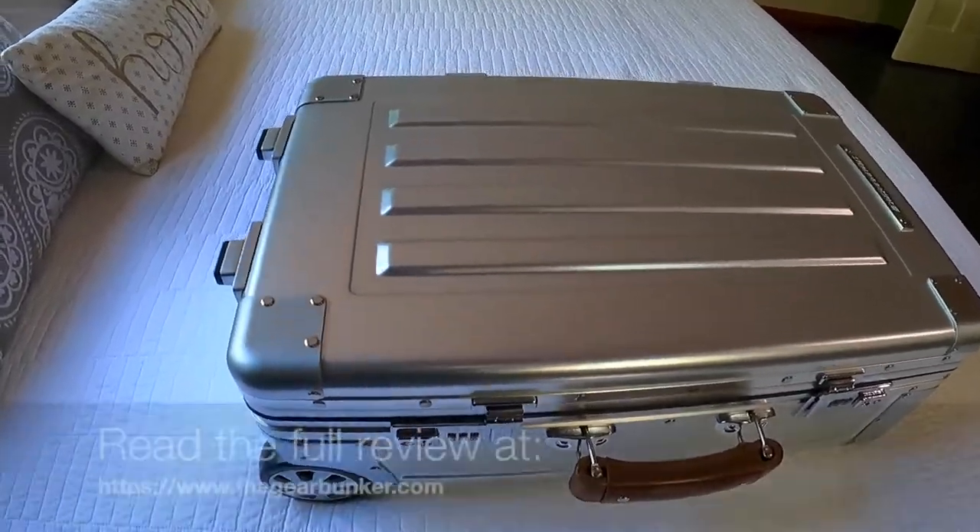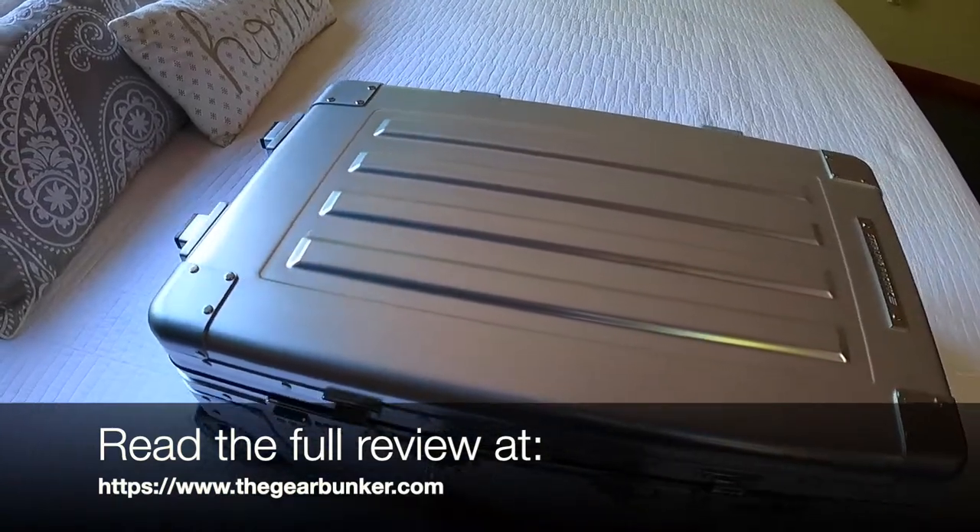Now that you've seen how well packaged Sterling Pacific packs that travel case, let's take a closer look and see what all the hype's about. We're going to cover some of the features of the 35 liter cabin travel case.